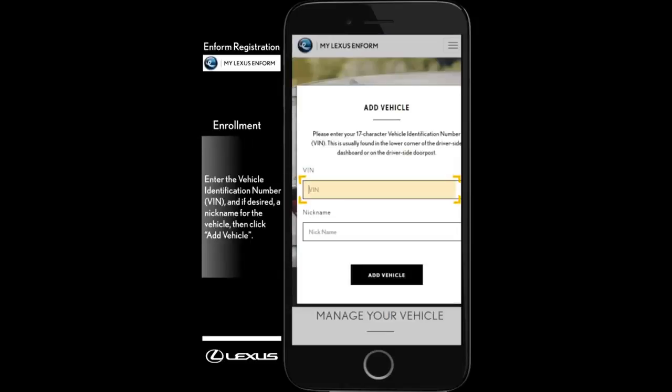Enter the vehicle identification number and, if desired, a nickname for the vehicle. Then, click Add Vehicle.